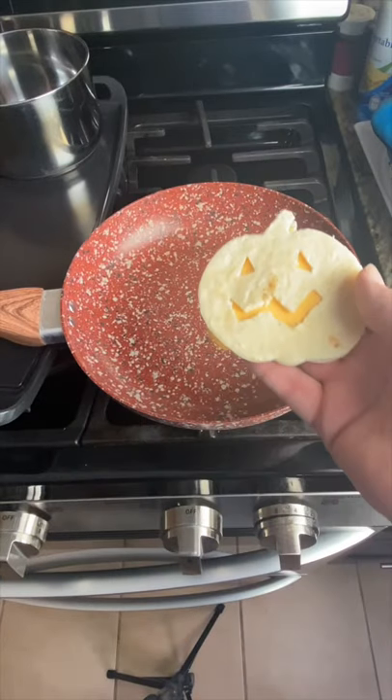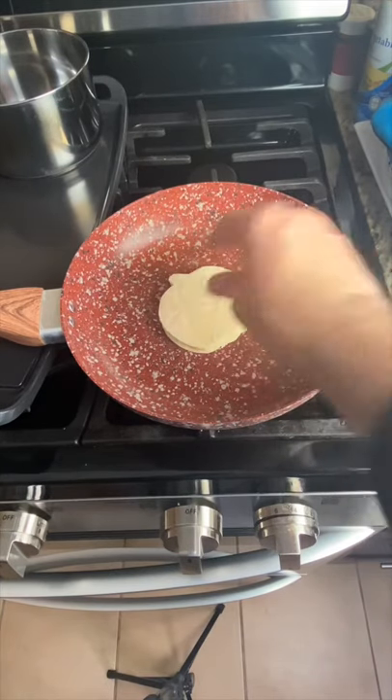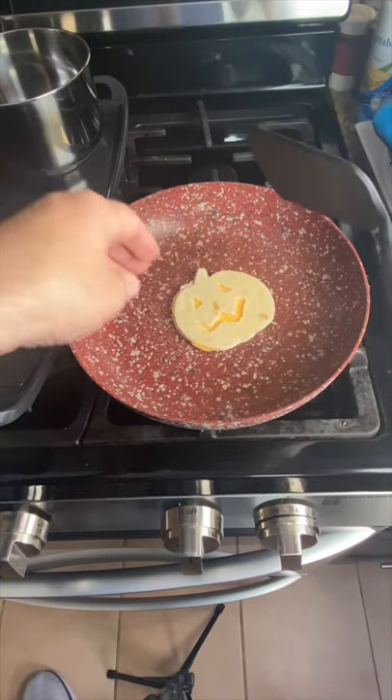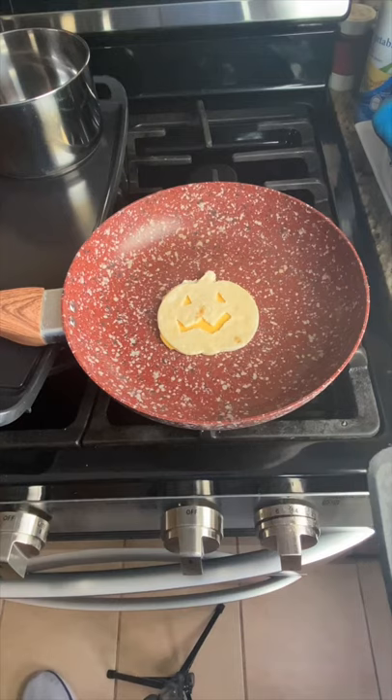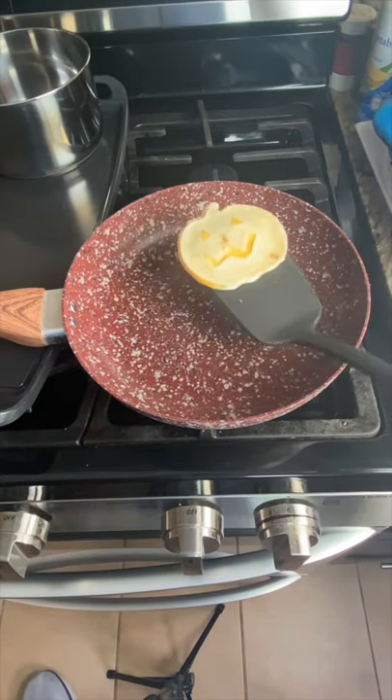Turn your pan on medium heat. We're going to start off with the face down for about five to ten seconds, and then flip it for another five to ten seconds. Once you notice the cheese is melting good, go ahead and pull it off.